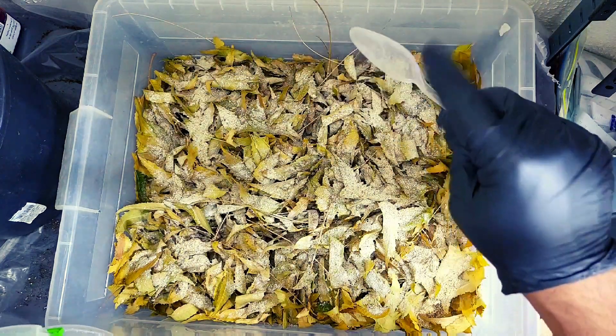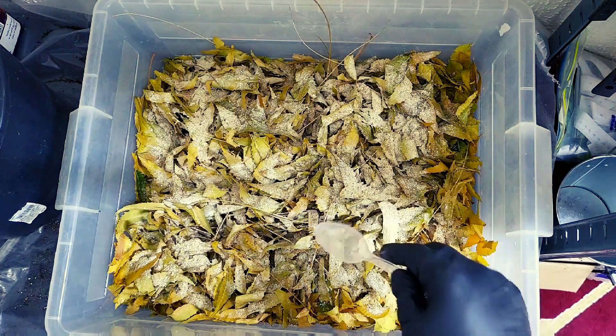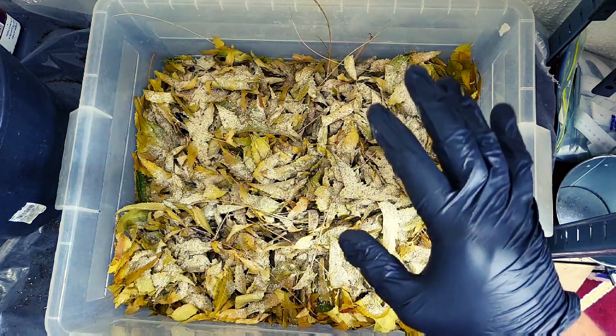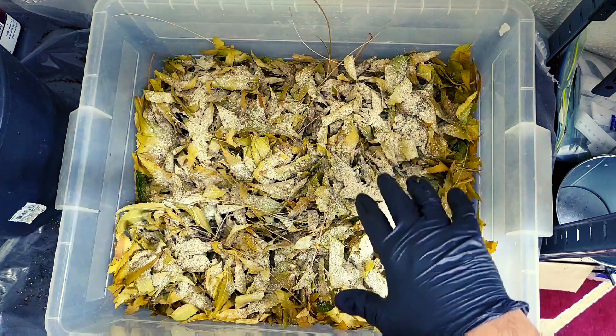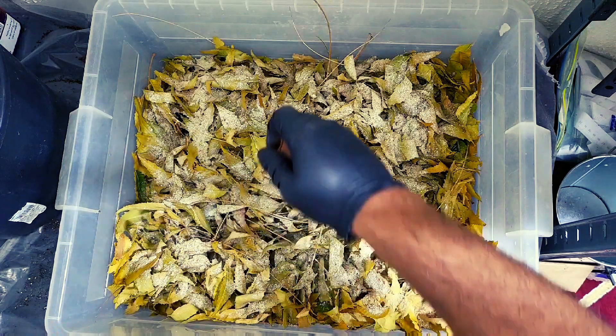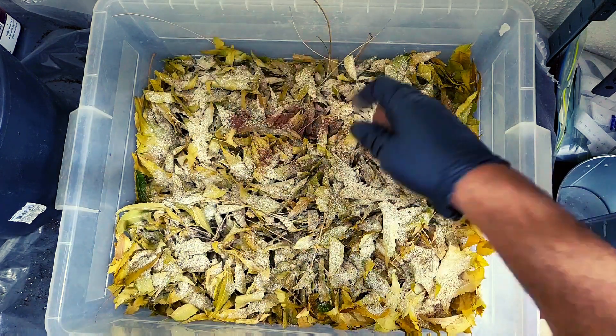I've just sprinkled a couple of spoons of the chow — this has loads of sugars, lots of carbohydrates and proteins. And I am going to sprinkle some of these spent coffee grounds in as well.